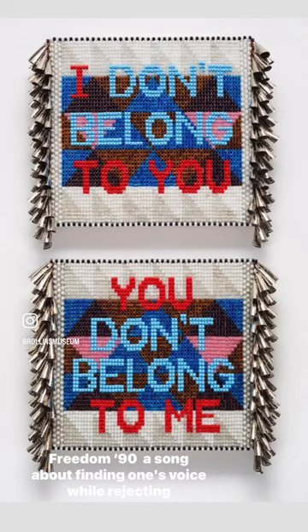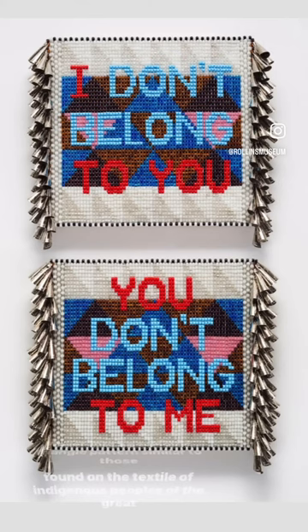The work is a diptych, or an artwork made up of two objects that are a pair, woven into a geometric triangle pattern similar to those found on the textiles of indigenous peoples of the Great Plains.